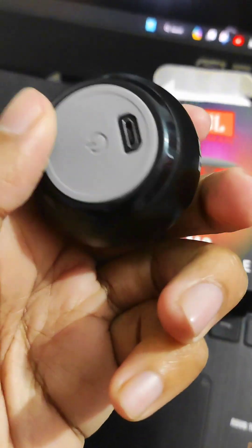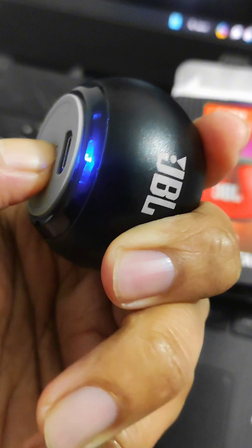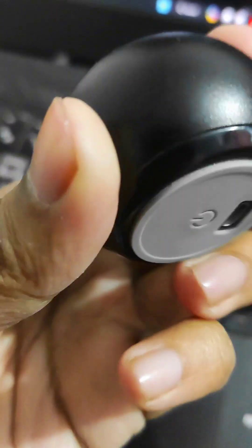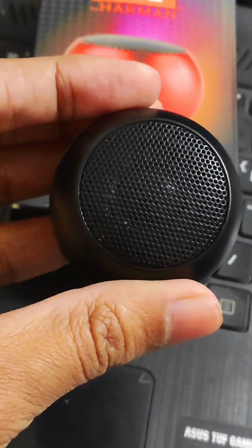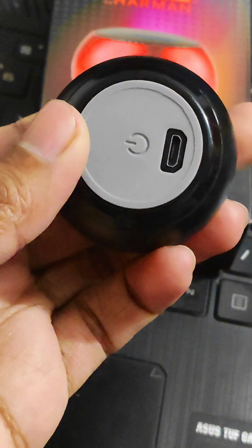This is the power button. This has a blue color light — it is blinking. This is the power speaker. This is the Bluetooth connection button. I will be connecting it to the phone.